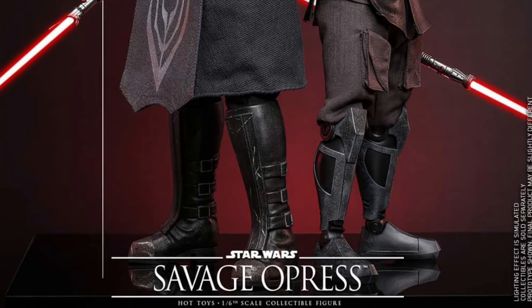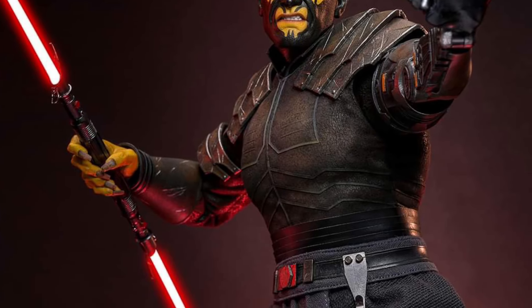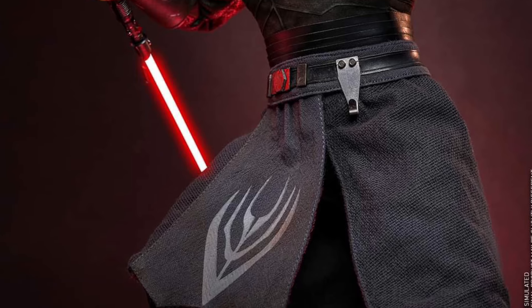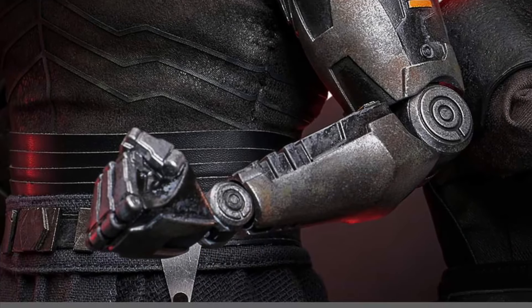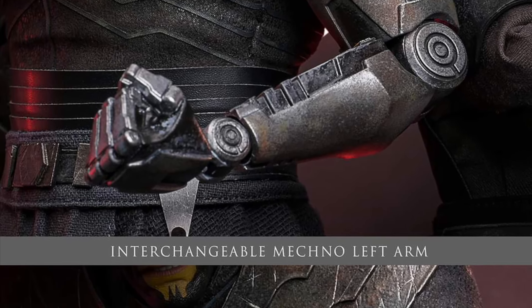Pre-orders should be opening up very soon. So far we've seen Savage here, and we've also seen the Peter Parker Advanced Suit 2 — check out that video if you want. There are probably going to be one or two more reveals coming our way, so stay tuned.